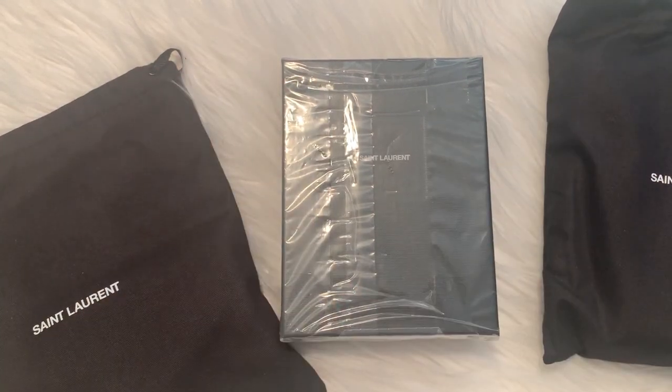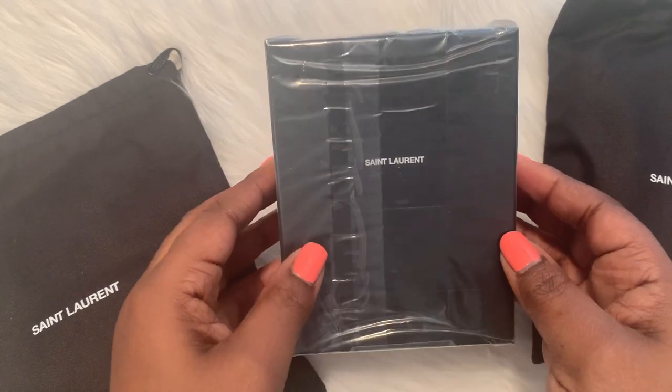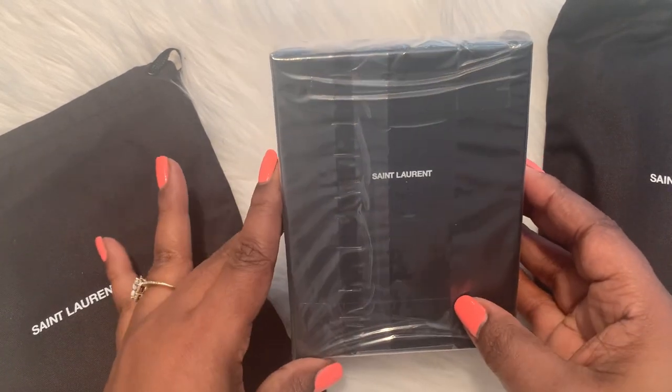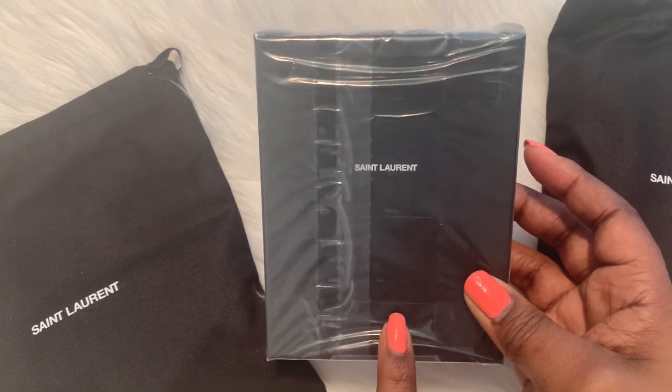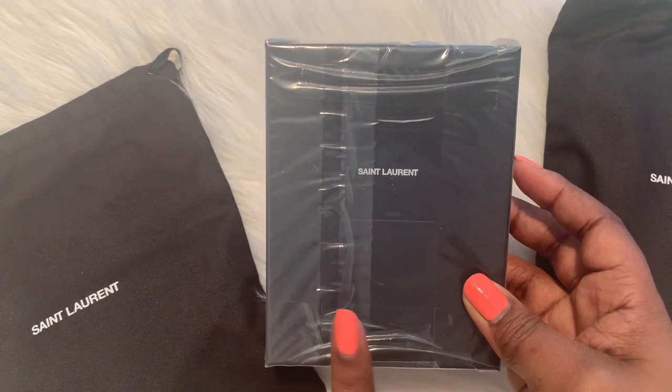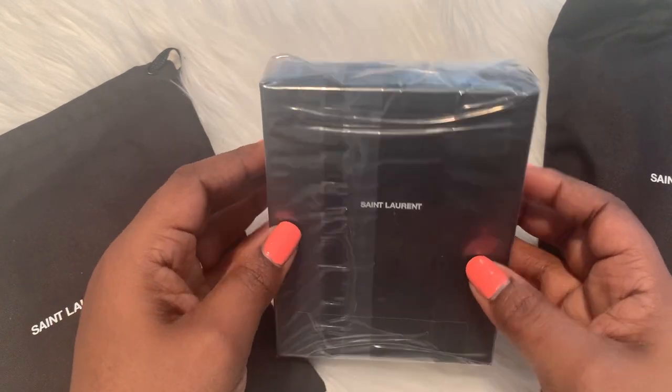Hi you guys, welcome back to my channel. My name is Sherry and in today's video I'm going to be unboxing this YSL item that I did pick up from Nordstrom's. I'm going to leave a link to this item in the description box in case anyone is interested in purchasing this, so I'm going to go ahead and get right to opening this little cutie.